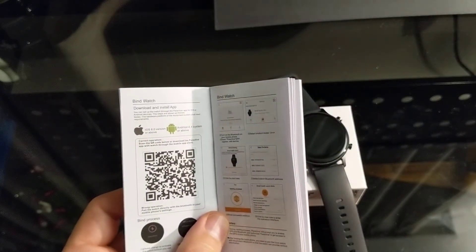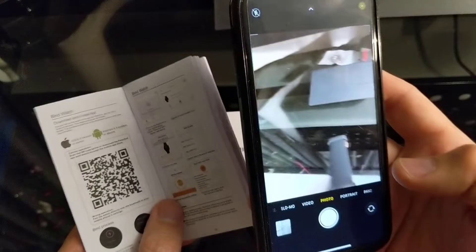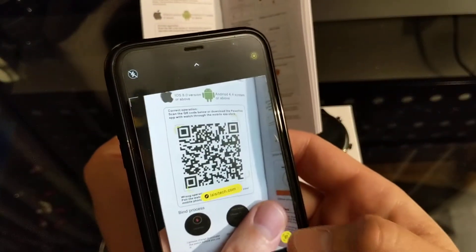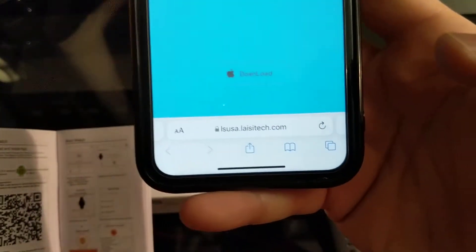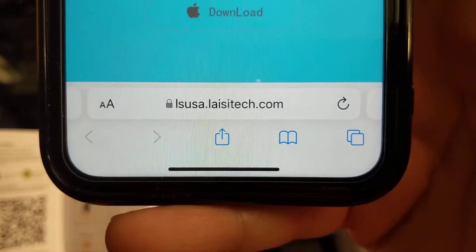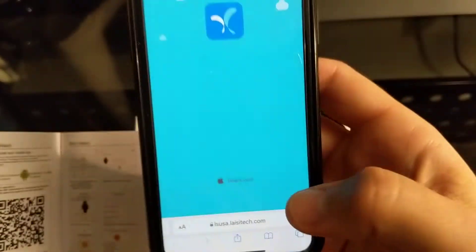If you have an iPhone, you'll want to open up the camera app. When you open up the camera app it will read that QR code — just click on it and it takes you to the website. I'll leave the address on screen for a second if you guys want to type that in.